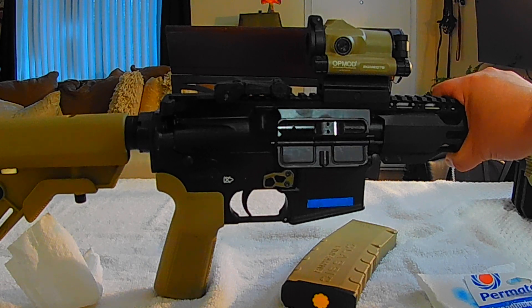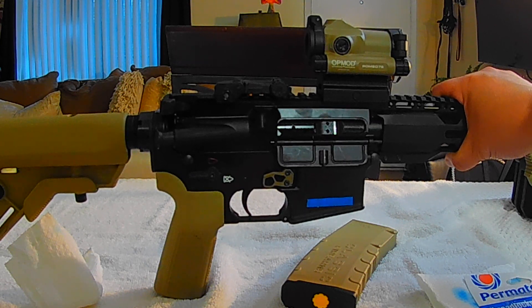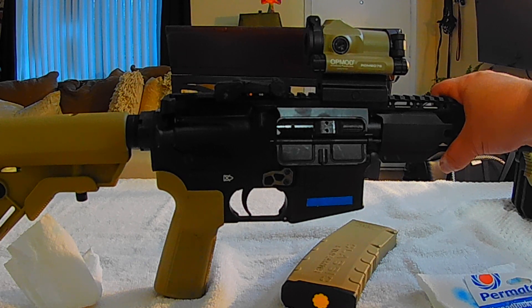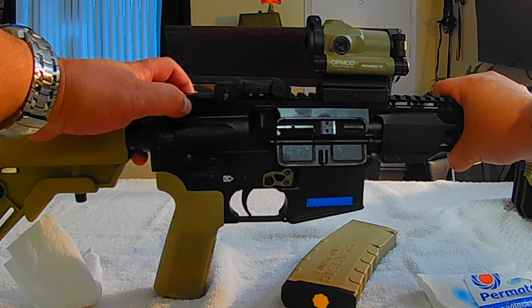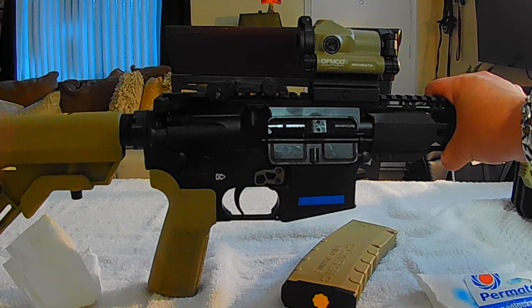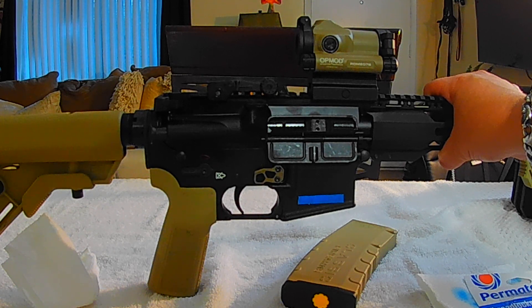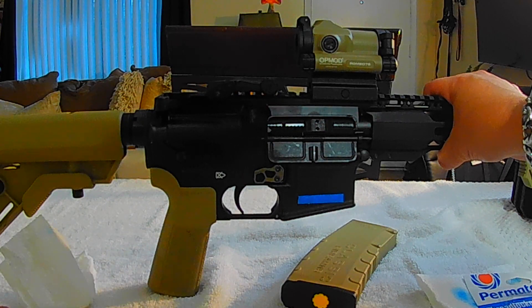The next things I'm going to do to this rifle — I already have the parts — are the trigger guard, and I'll need my wife here to handle the camera for that. I'm also going to install a new charging handle, and I'll be adding a magnifier soon as well.